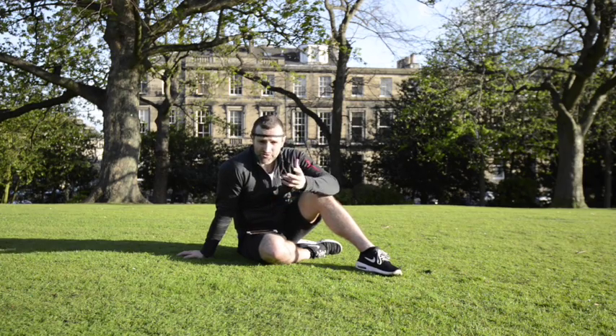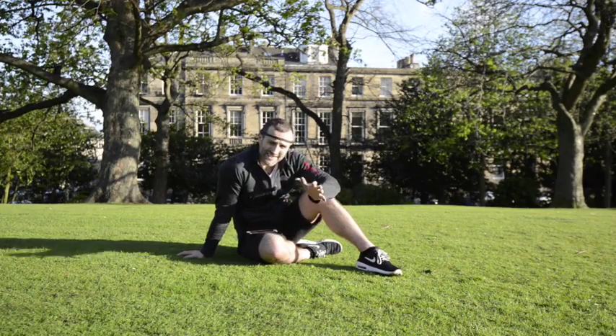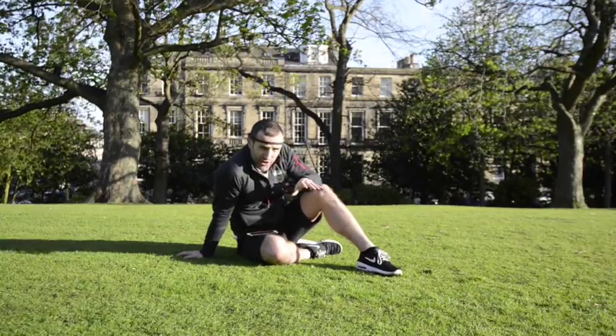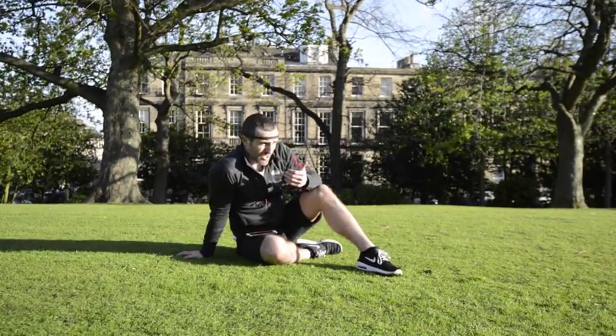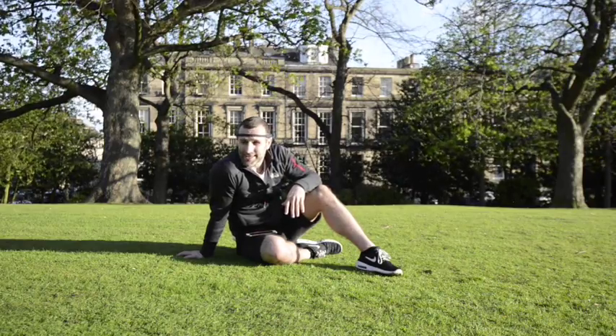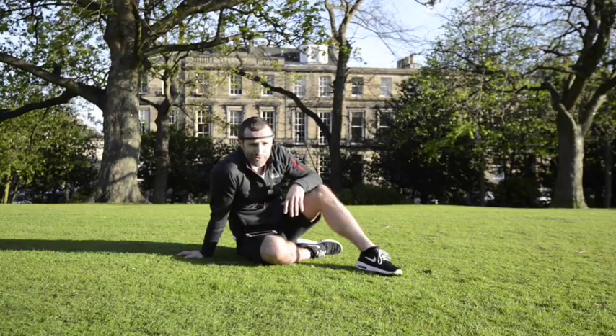When you are in an active mindset, that noise is quite loud. When you're in a neutral mindset, it's a little more quiet. And when you're in a calm mindset — when you're really relaxed — you actually hear birds tweeting. So what we want is a lot of tweets from the birds.